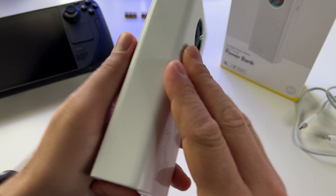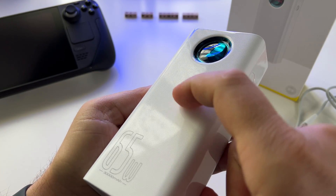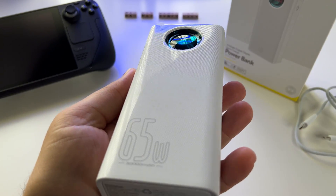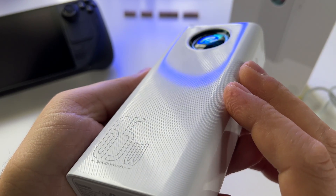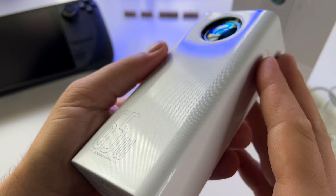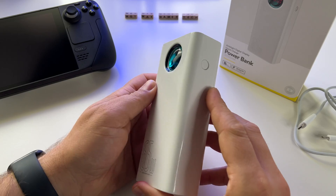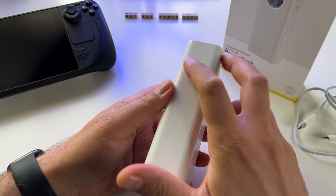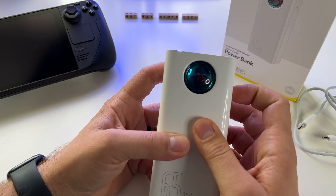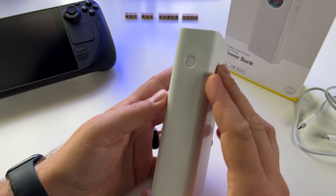The build quality is great. It has a nice design with a textured finish you can feel. There's an on/off button, and you can see various info displayed on the screen.